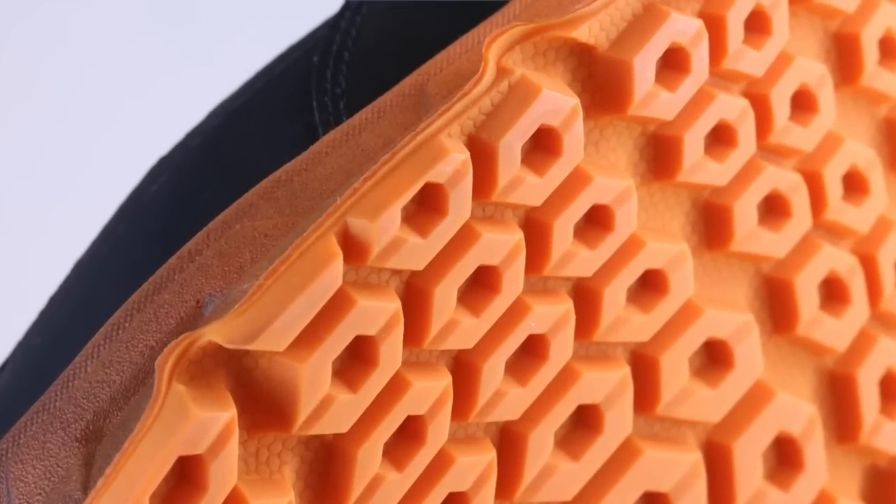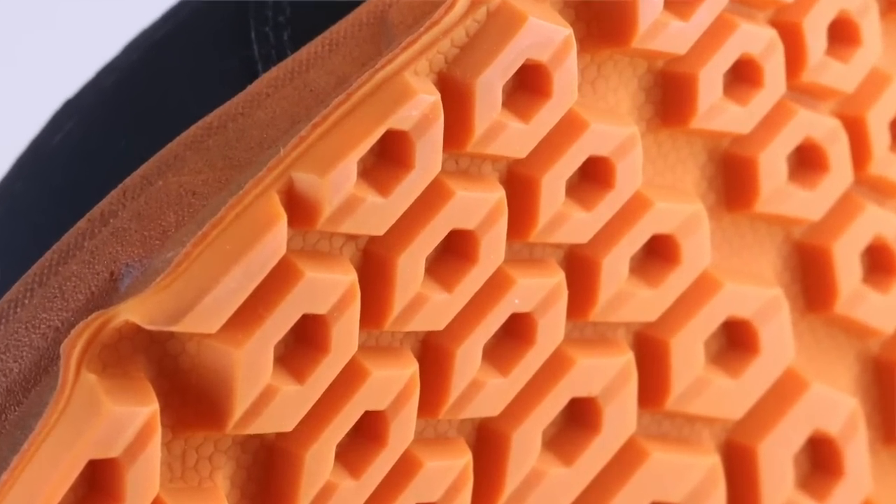Since they're building this shoe as a delivery guy shoe or as a service person shoe, this is a really good thing to have — a sole like this that is really nice and really sticky.